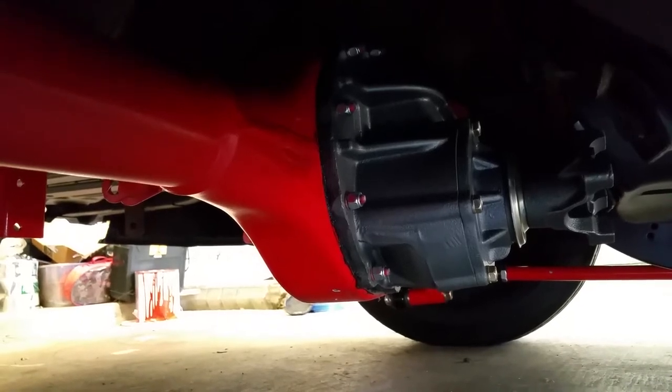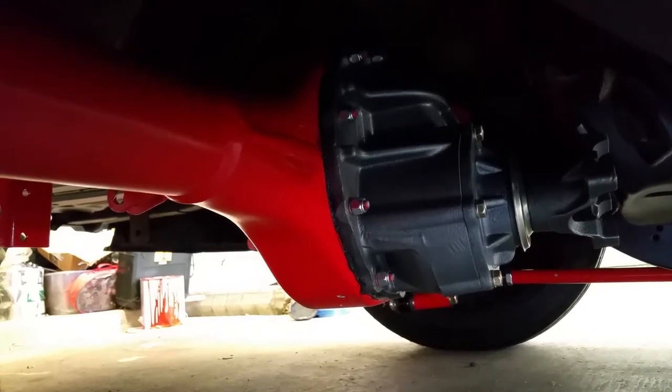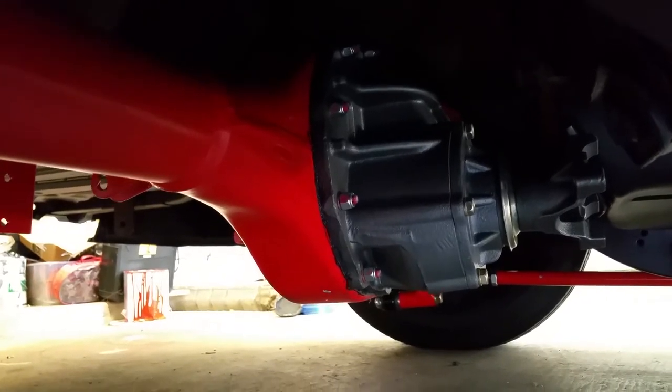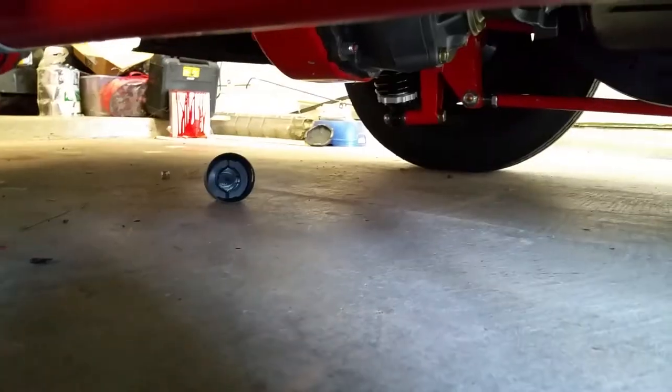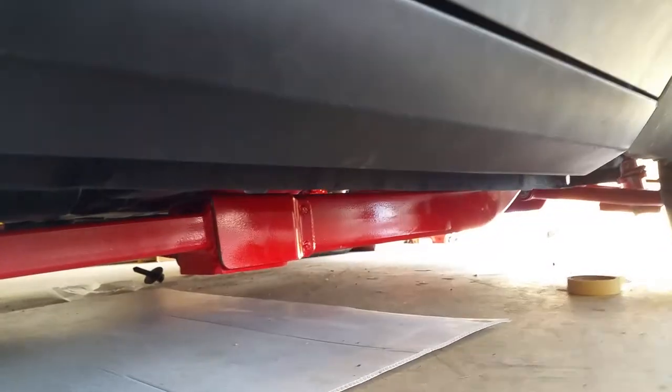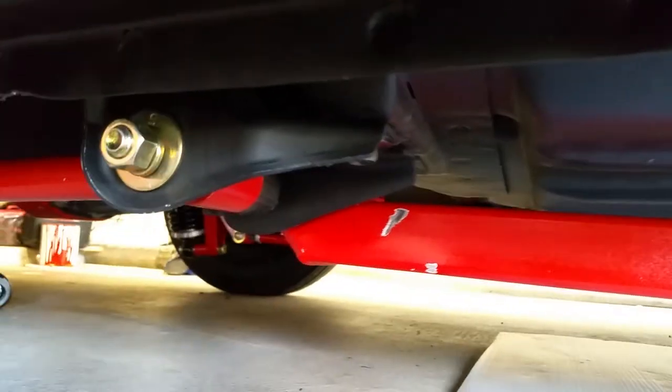So that taillight panel is going to be replaced. I got 3.20, 3.23 gears. I wanted highway gears — I wanted something I was going to cruise. I'm not looking for drag strip, I just want to cruise. Went ahead and upgraded to grade 8 bolts. Anything worth doing is worth overdoing. My subframe connectors and all that are painted as well with the Rust-Oleum paint. Underneath is going to be painted with that as well.